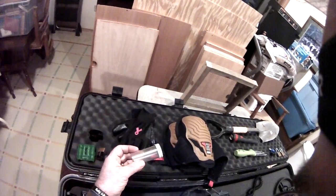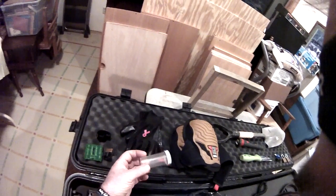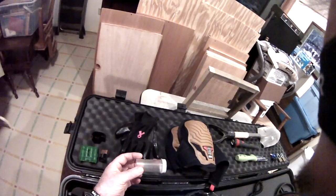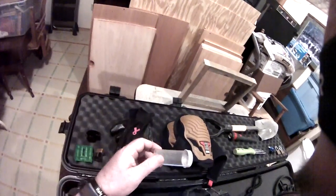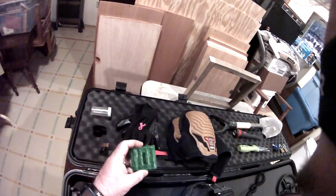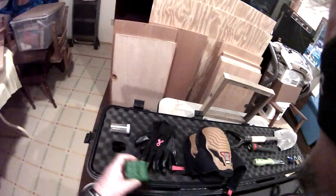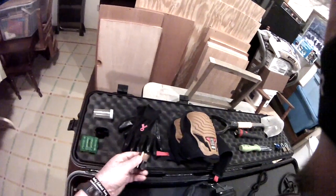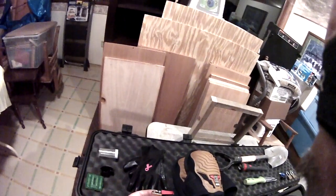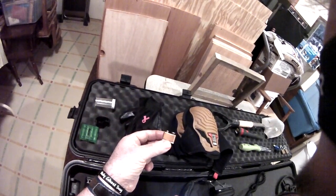A little tube for my coins. It won't hold a half dollar or a dollar — I actually need to pick something up for that — but this will hold most quarters, dimes, nickels, and pennies. Extra batteries: these are rechargeable batteries for the computer part of the AT Pro, and then of course a regular 9-volt battery for my pinpointer.